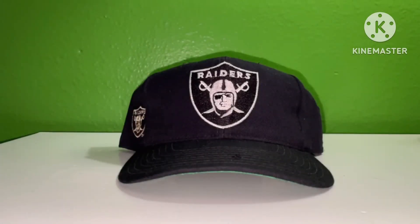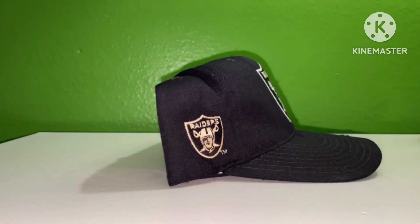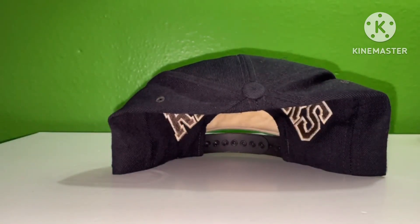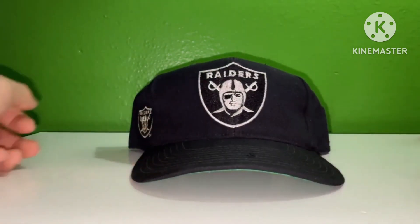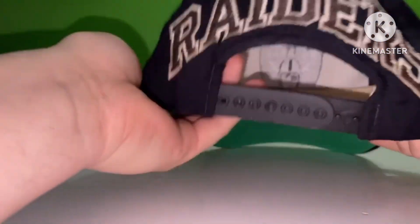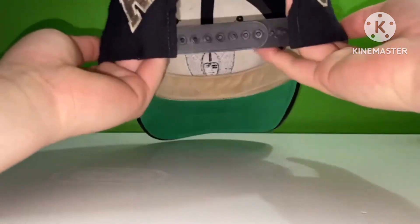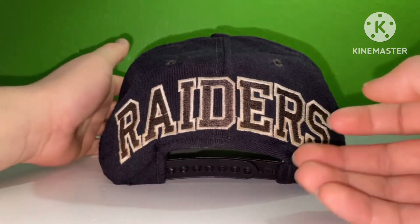Here I have version two of the Raiders Blockhead. During this decade it was the Los Angeles Raiders, so most of my merchandise is all Los Angeles Raiders themed. I'm twisting and turning the hat from all angles and I'll be showing more of that shortly. It has some slight discoloration on the side patch of the hat and on the back as well.